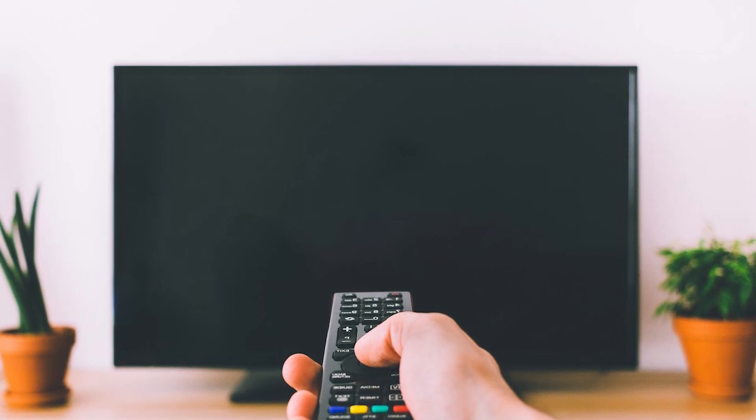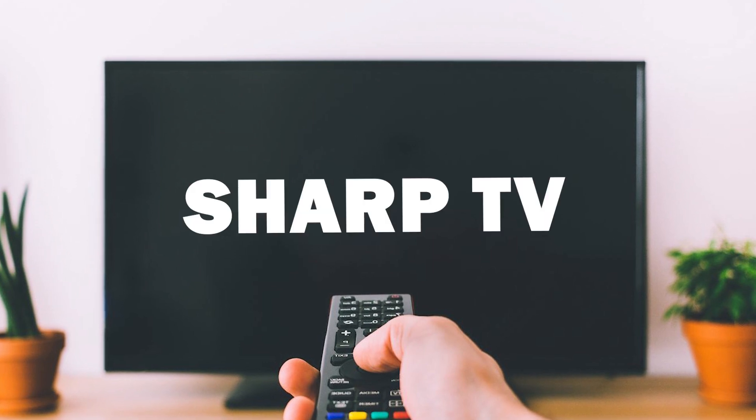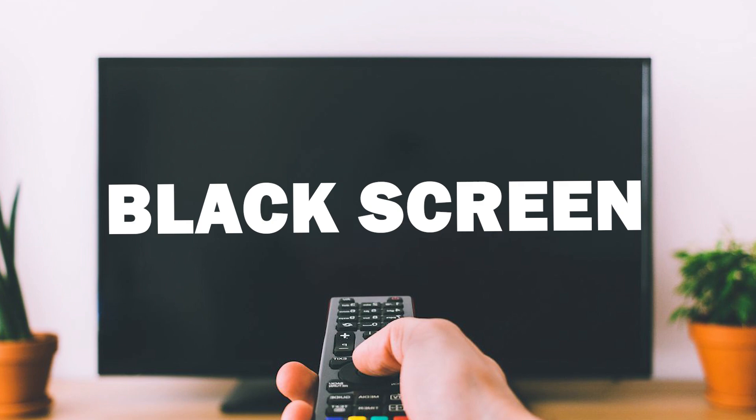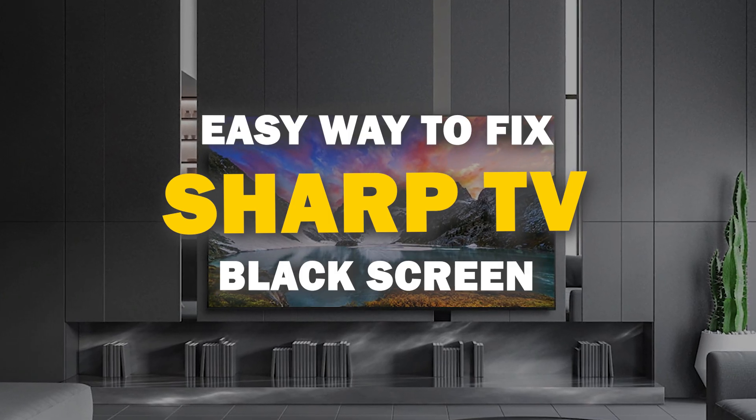In today's tech video, we've got a common TV issue on our hands. Many of you have asked for help with your Sharp TV that won't turn on or has a black screen. Well, you're in the right place because I've got some easy solutions for you to try.